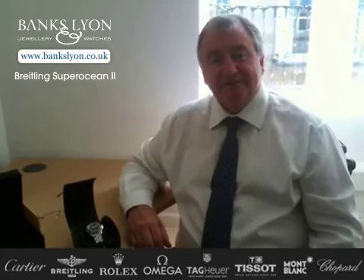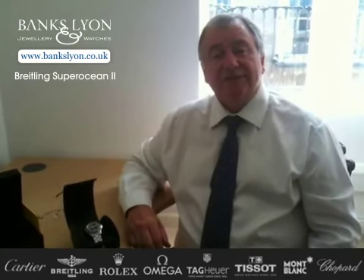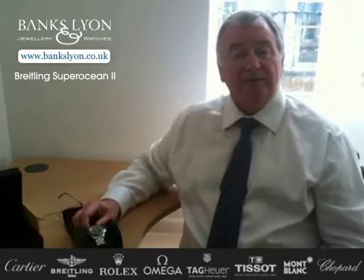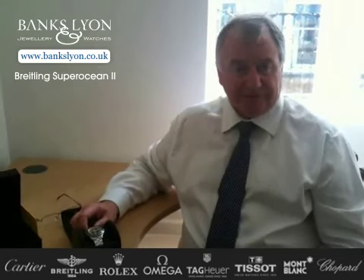Welcome to Banks Lyon, based in Lancaster and very close to the Lake District in England. We'd like to introduce to you today the new Superocean II. They're starting to come through from Breitling. We bought a lot of these watches when we went to the Basel Fair this year, based in Switzerland. These particular watches are absolutely fantastic.